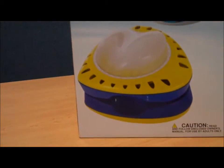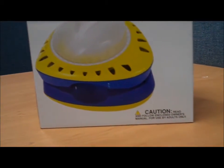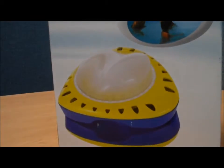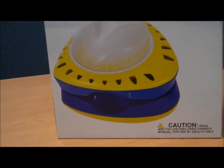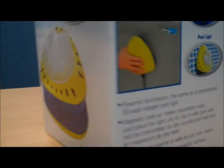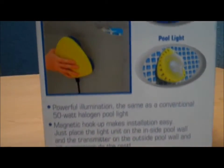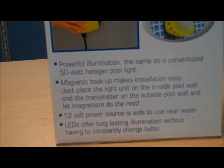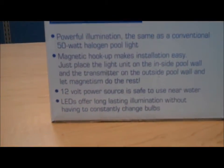It fits on any above-ground pool — magnets hold it together. The lighted LED side and the back side attach to the outside of the pool wall, and it provides as much light as a 50-watt halogen pool light, while using LEDs which consume much less energy.